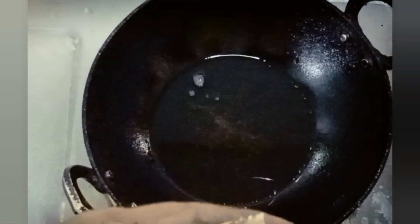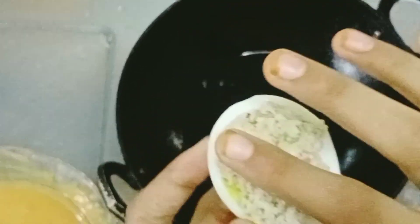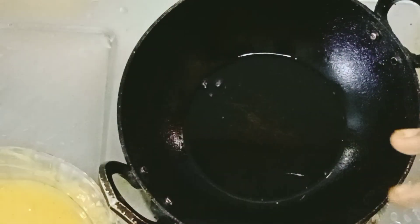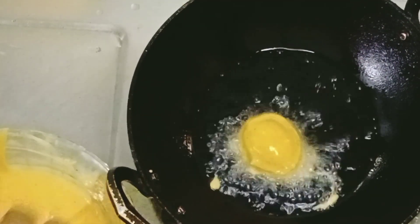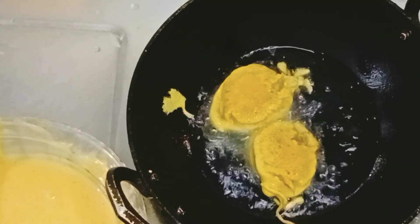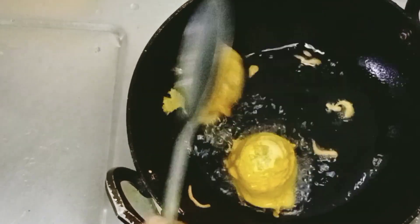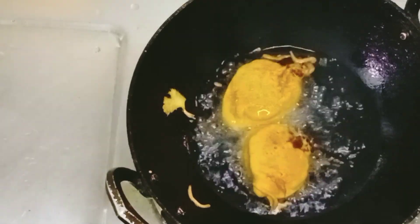I will mix it up in the pot. We will fry it. Let's put a light brown color on this side.